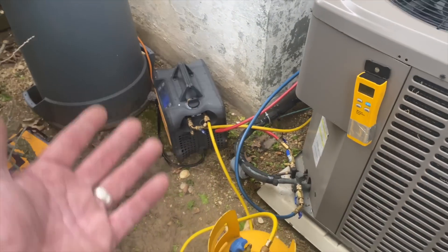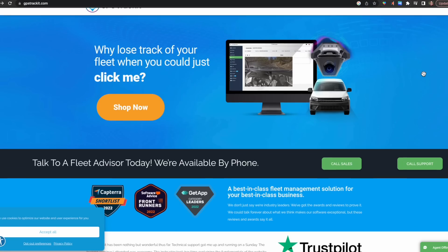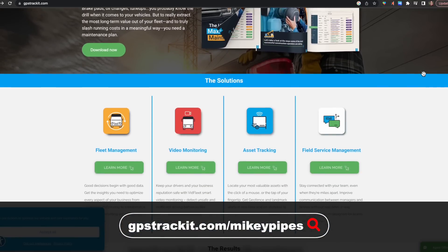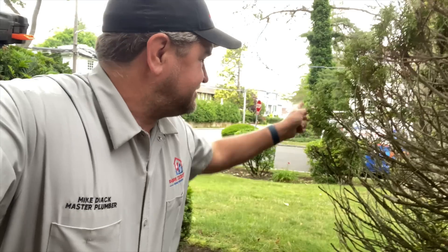Daniel overslept this morning — at 7:30 I checked my GPS tracking system, GPS TrackIt. Link in the description box down below. You can use gpstrackit.com/MikeyPipes for a special offer. They also have dash cams — forward-facing and cabin-facing for video and audio recording — great for a fleet or just protecting yourself against insurance fraud.